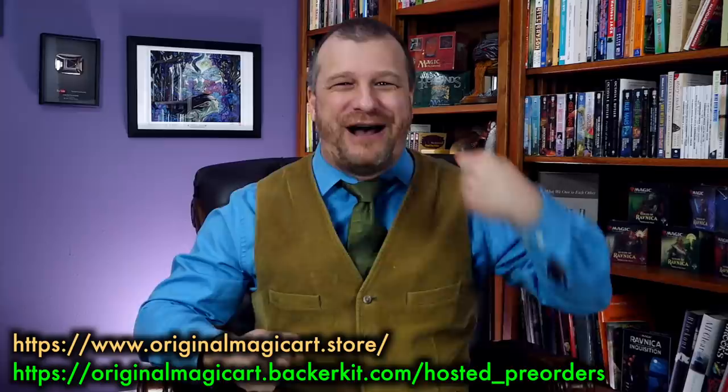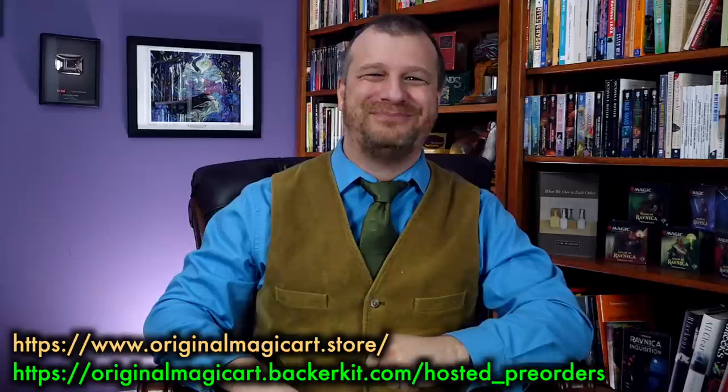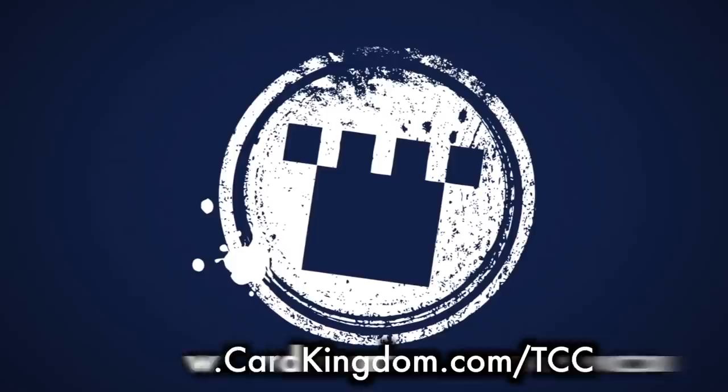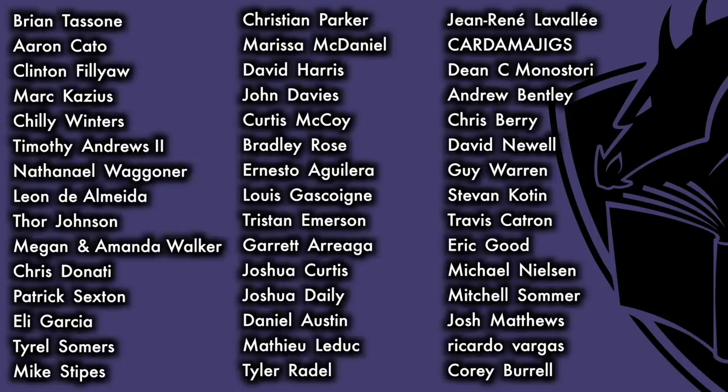I hope very much we get 25 pre-orders on Craterhoof Behemoth, Cyclonic Rift, and come on — Sygg, River Guide. How else are we ever going to get a Sygg, River Guide playmat? Please, let's do it today. This program was made possible thanks to a sponsorship from Card Kingdom, as well as the Patreon support of viewers such as you. Thank you.